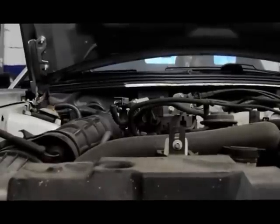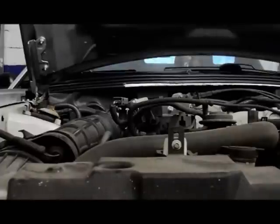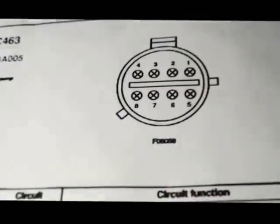Next thing we're going to do is pull up the wiring diagram on the computer and look at the wiring harness to the fuel pump to check if we have power down to the pump. I printed off the schematic for the fuel pump plug in the back — pin number six is supposed to have fuel pump power. So let me unplug the harness and check for power there.